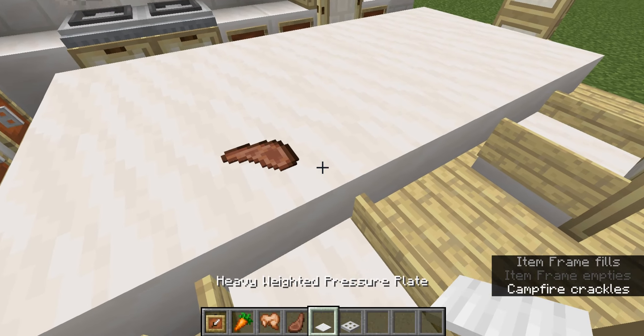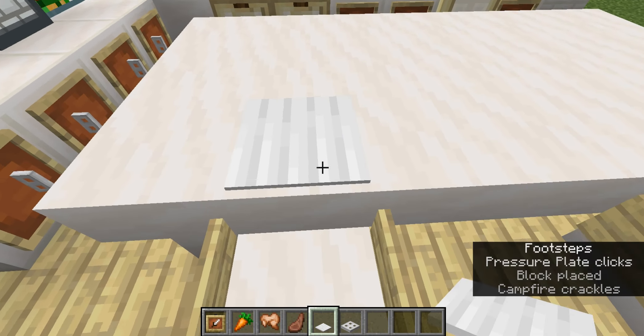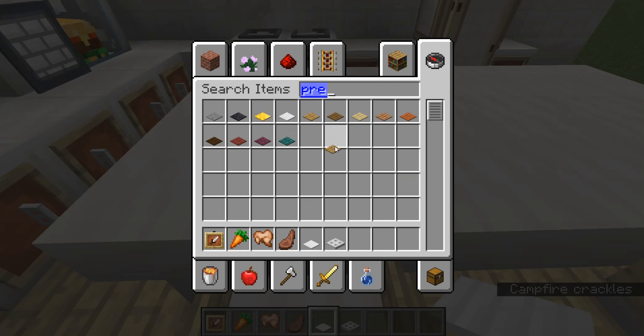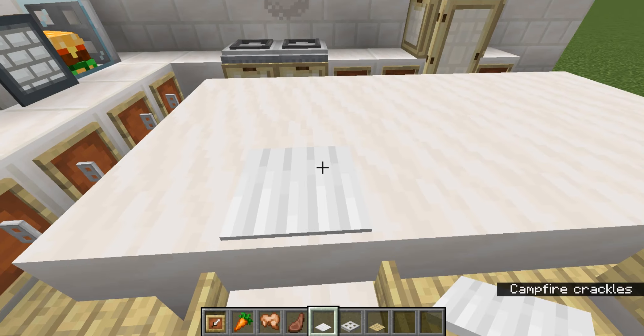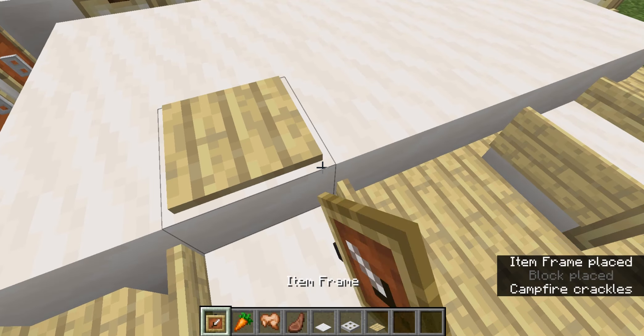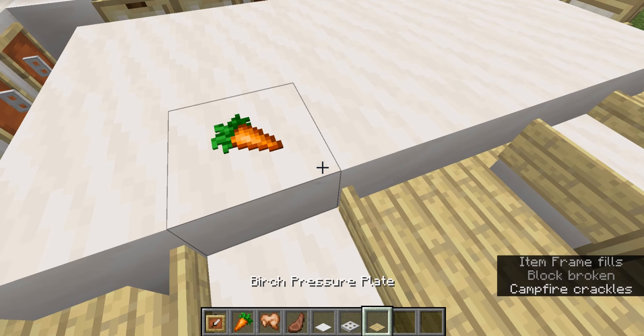Sometimes it is super annoying depending on which pressure plate you use. Like with the birch one, it doesn't really get better.